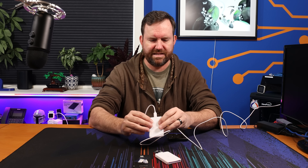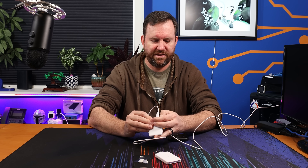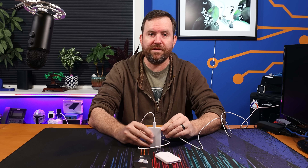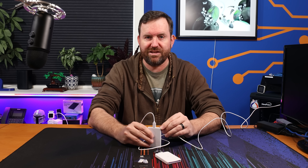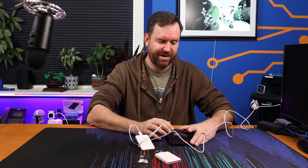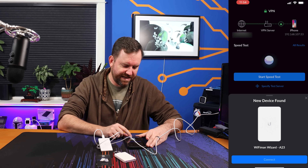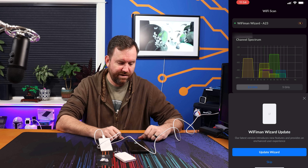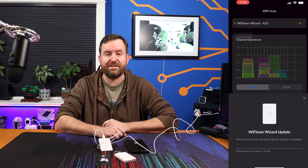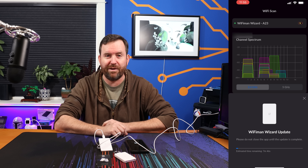On the device itself, I see a power button on the bottom as well as a little reset hole. Hitting the power button, it does have an onboard battery — we can see the power is now blinking. With the battery, you get about 240 minutes of continuous scanning time, though I haven't actually tested that myself. A new device appeared in Wi-Fi Man — Wi-Fi Man Wizard — so we'll hit connect. It wants to update the firmware, so we'll do that. Estimated time remaining is about eight minutes, so I'll let it do its thing and come back.